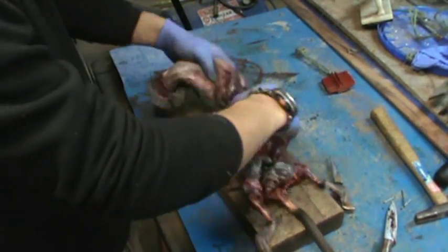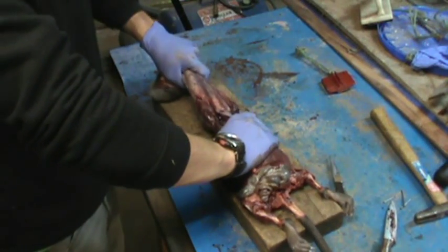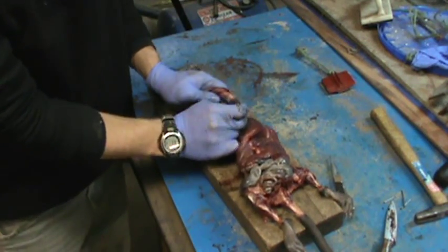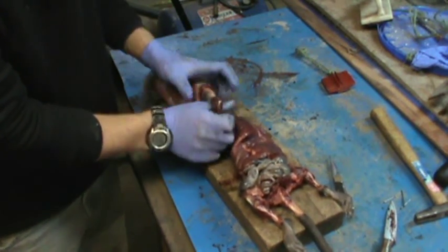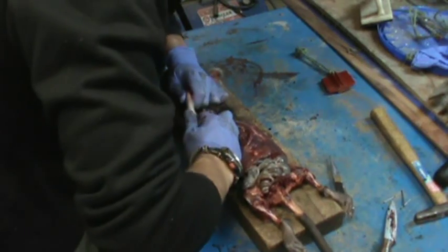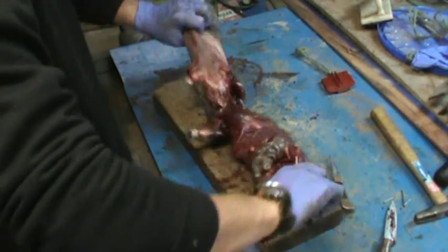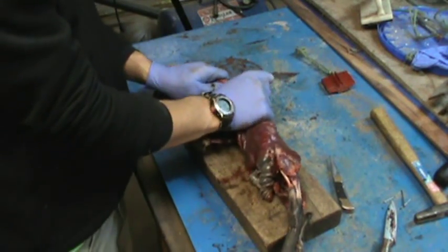Get to the front legs — just pull them until you see the elbow, then pop your thumb through and just pull it. It will rip off just long enough where you want it. Do that on both sides.